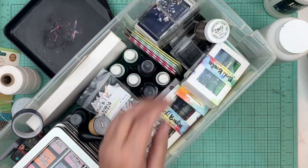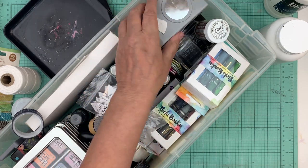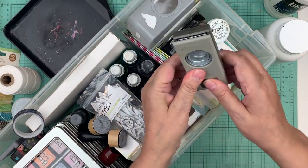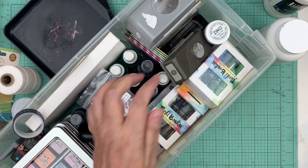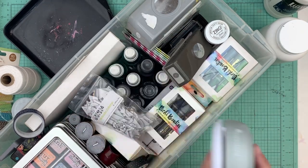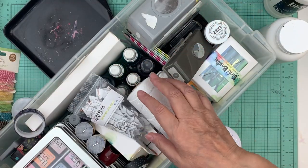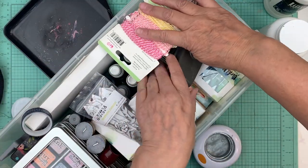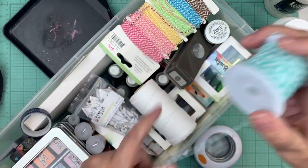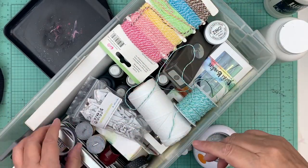I'm bringing three punches: my one-and-a-half inch punch, my one inch punch, and my two inch punch. The two inch punch might not fit in this container, so I'm going to put it in my other container. I'll fit the others back in here, put the cover on, and then show my other bag.